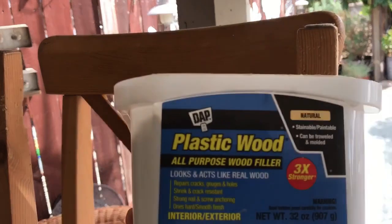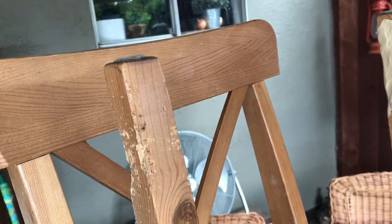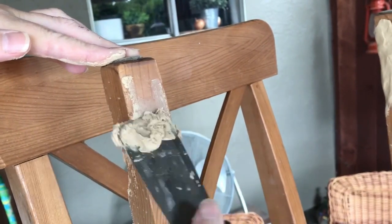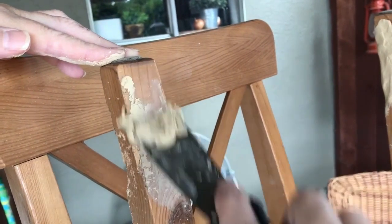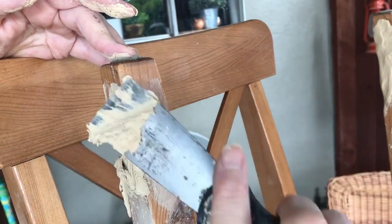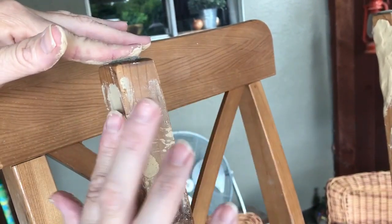Once all the wood tops were sanded it was time to rebuild the chair and the table legs. We used DAP plastic wood filler to do this. We applied the filler with a small spackling tool and then used it to scrape it and make it somewhat even. Then we used our hands to actually mold the corners and build them back up to replace all the missing wood.